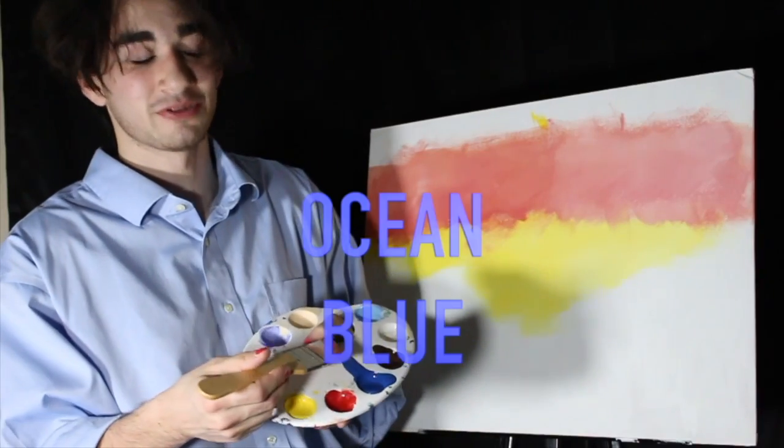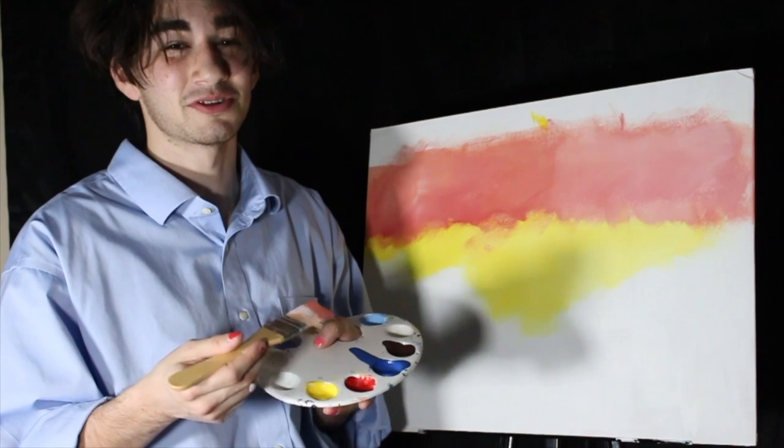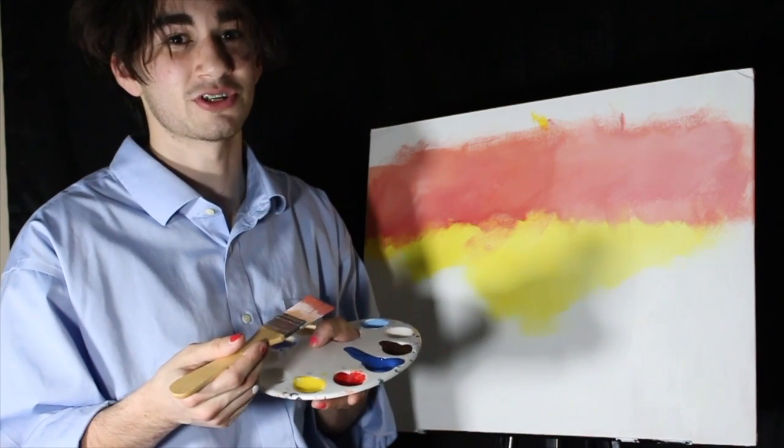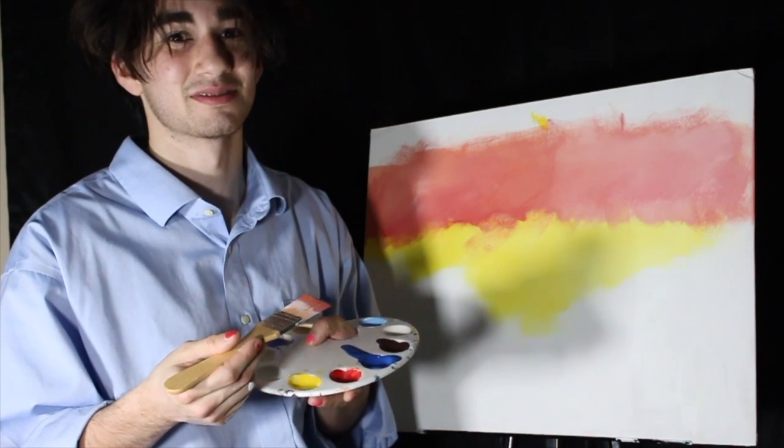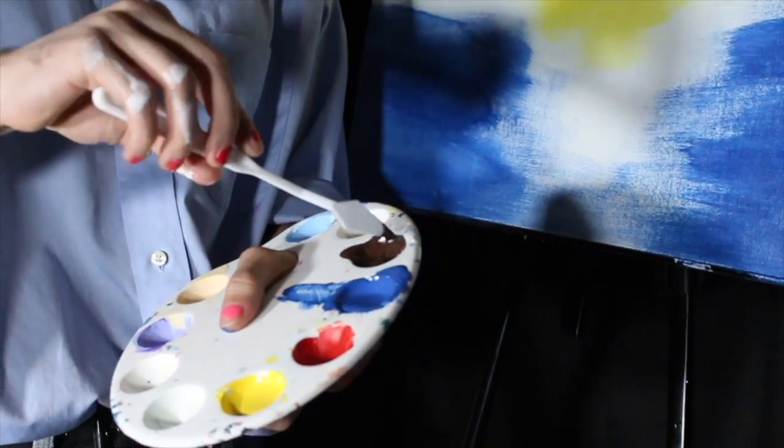Then we're gonna go in with the ocean blue right here. And as you can see, it kind of spilled a little bit, just like the oil spills in the ocean. Please stop it. We're gonna take our plastic tool right here and dip it in some tree bark brown.